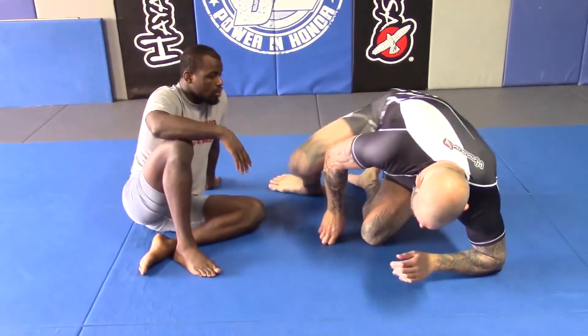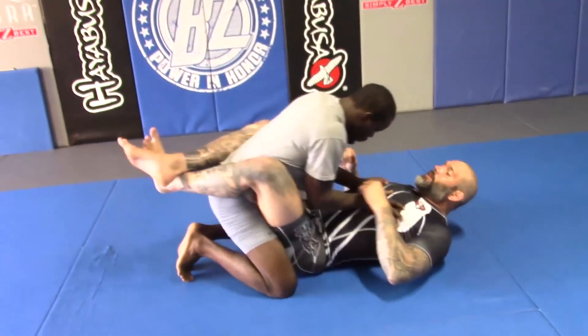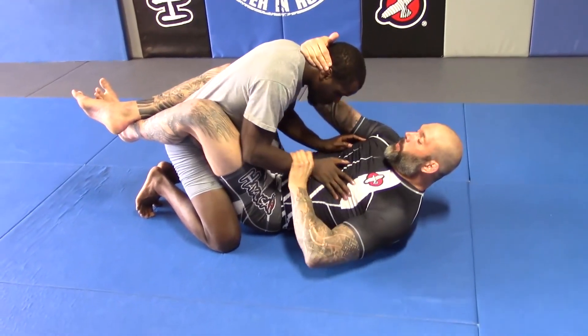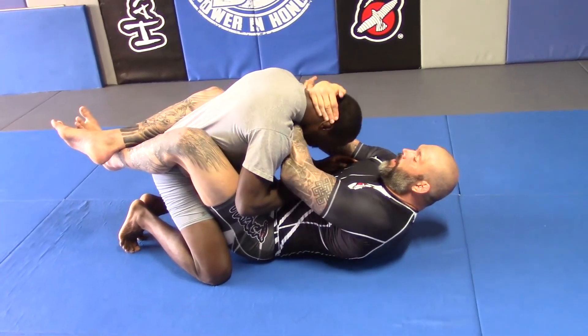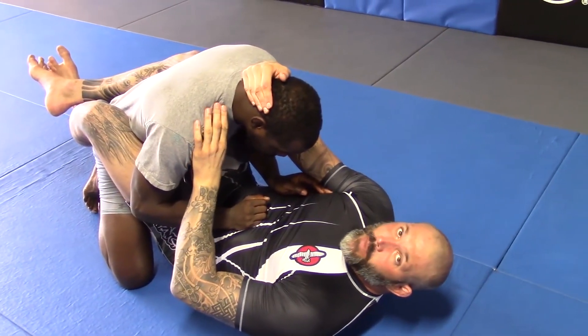So what we're going to do — start from closed guard. We're going to do something similar to my guillotine choke. Instead of tucking the choke, we're going to lock it right here. I'm going to be controlling his head, you'll probably be having wrist control, and all you're going to do is go under and lock here. Because I'm not tucking it, there's a way to escape it.